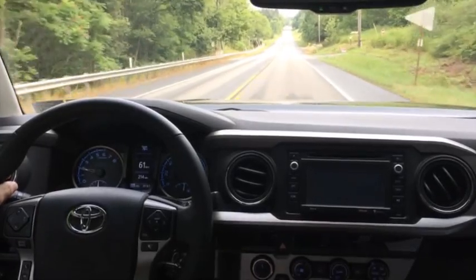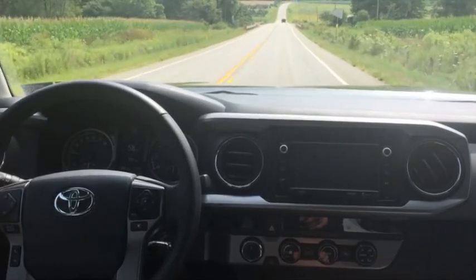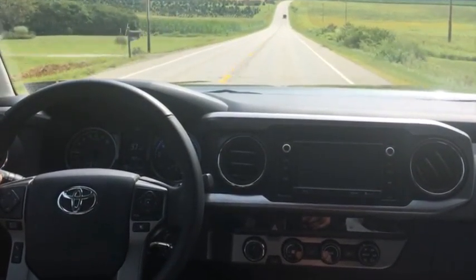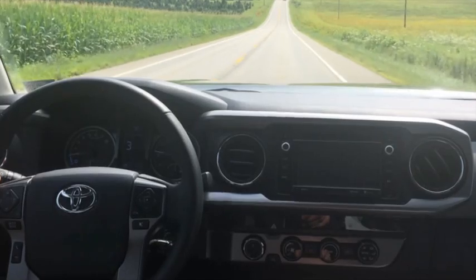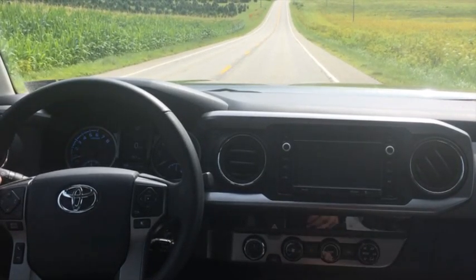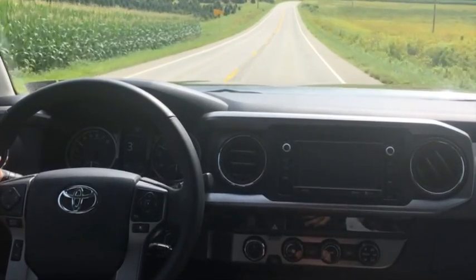Now we'll show the normal deceleration with the Shift Sense Pro. Right now we're in fifth gear cruising at 58 miles per hour. I'll start to slow — as we cross through 45 it makes the downshift to fourth. At 25 it makes the downshift to third. As we come to a stop it'll make the final index down to S2. When we go to accelerate again the truck will start out in first gear as necessary — right now we're in first gear, shifts to second, and the Shift Sense Pro will command all the shifts up through. There's the shift to S3.